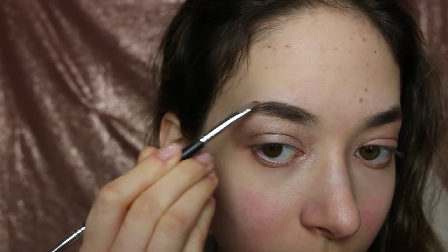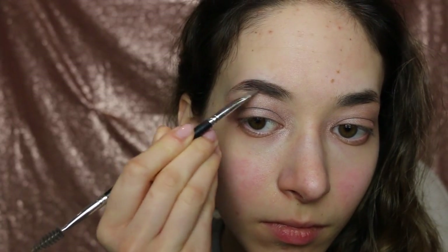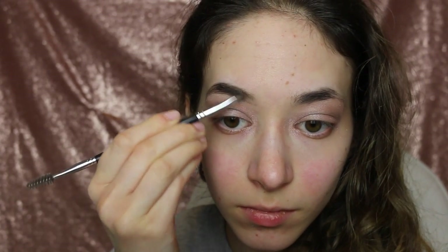Brush your brows up with a spoolie brush — this helps you see the shape you like and where they are uneven. Use short, dash-like strokes to mimic your natural hair. Softly fill in any sparse areas with the pencil, and choose the color that best matches your brows. Fill in really lightly so it's barely there. Then use an angled brush and a similarly colored pressed powder to define the shape of your brows even more. The goal is to have the most even eyebrows, but try not to overly fill the inside corners or the endpoints too harshly.